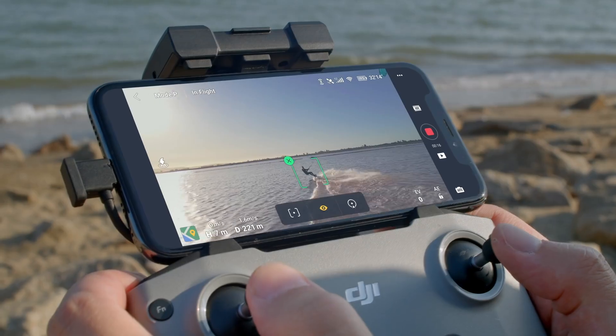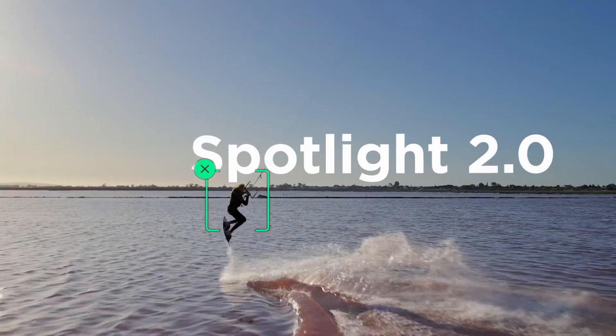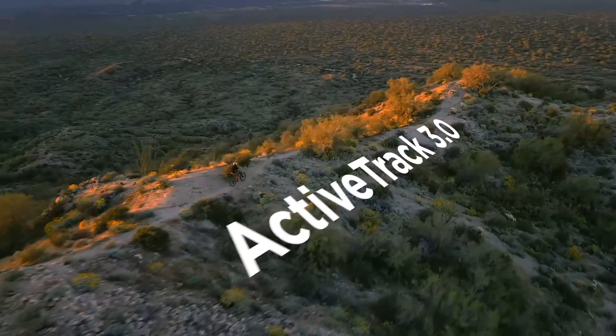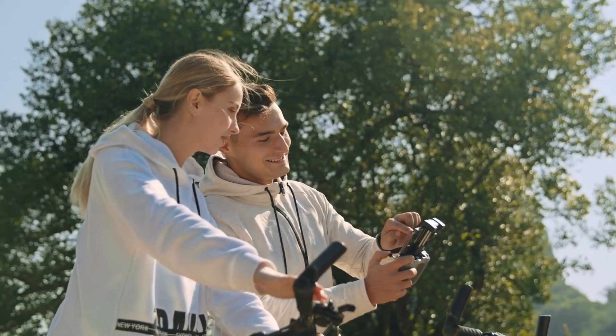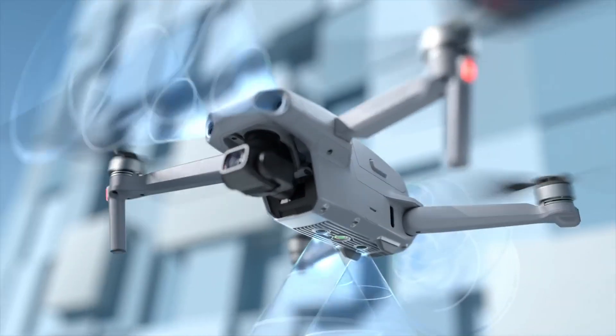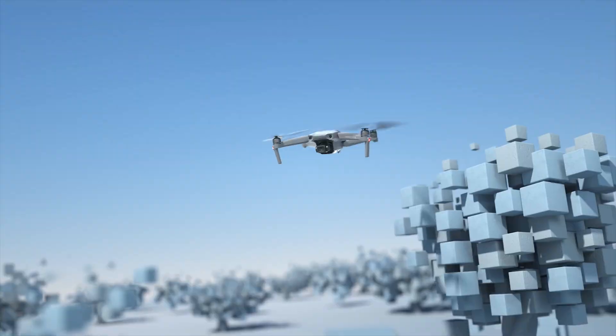What if I'm not a great pilot? That's where Focus Track comes in, so you can fly like a pro — or just press a button. And here's the best part: automatic obstacle avoidance.